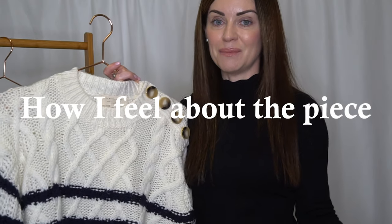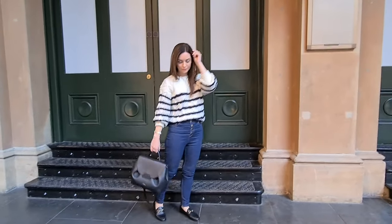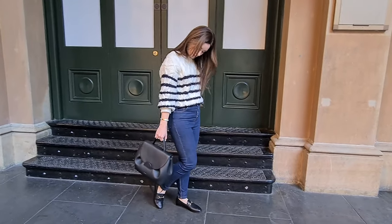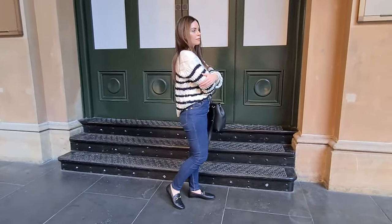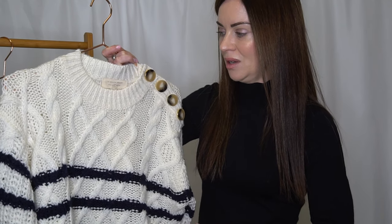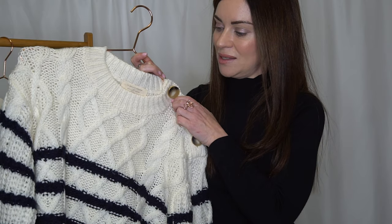Moving on to how I feel about the piece — I'm totally in love with it. This is my favourite out of the first purchase items from Cézanne. The quality is better than what I expected, the feel of the material is lovely, and I think it's definitely worth the price. It also comes in a dark green colourway which is available online, and I'll link both options below. I can definitely see this becoming a winter wardrobe hero for many years to come.